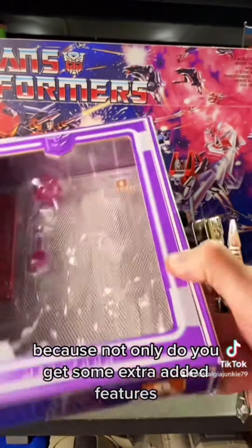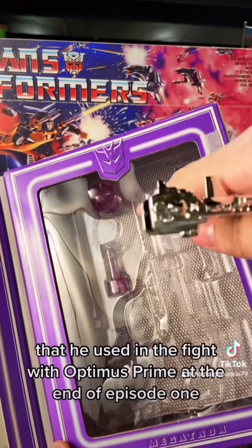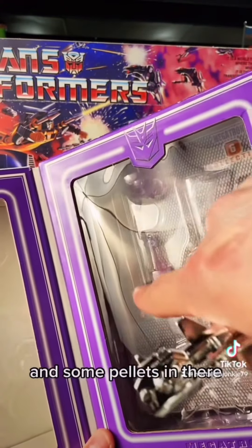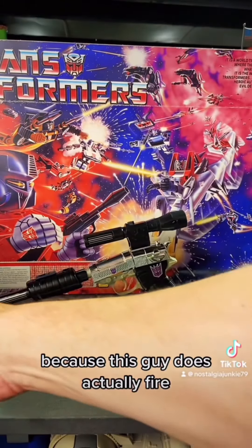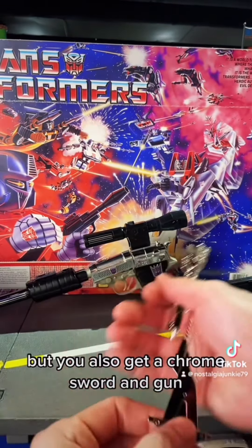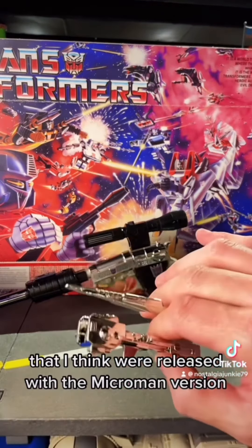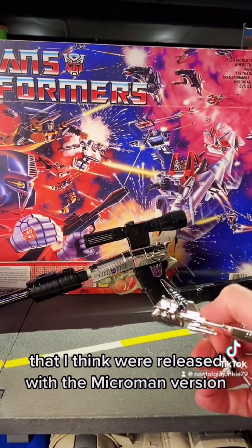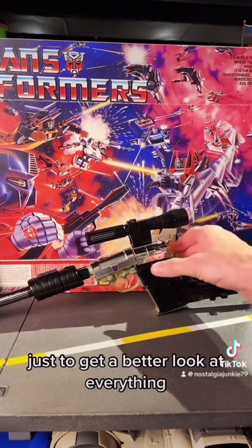Having this particular reissue I love, because not only do you get some extra added features like the mace that he used in the fight with Optimus Prime at the end of episode one, and some pellets — this guy does actually fire — but you also get a chrome sword and gun that I think were released with the Microman version, the original version of this toy.